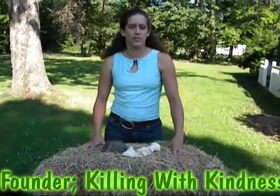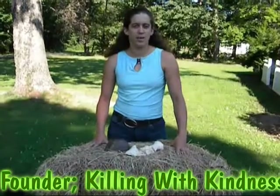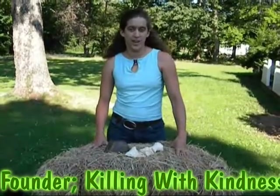Hi, I'm Shannon Corner, the National Natural Farrier from naturalfarrier.com and I'm introducing a video called Founder: Killing with Kindness.